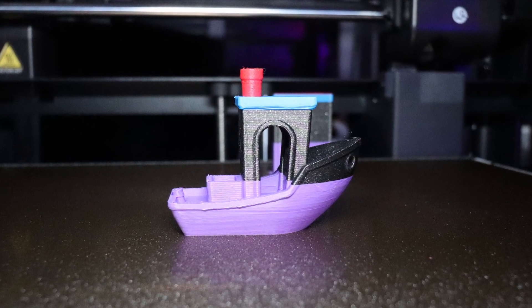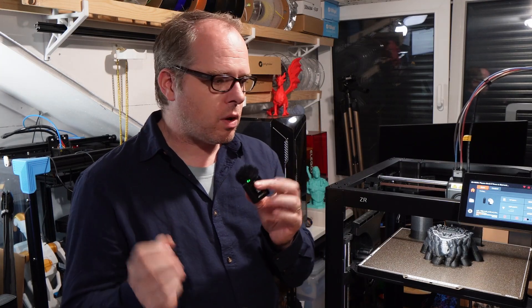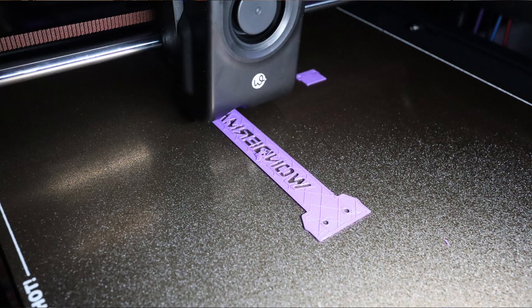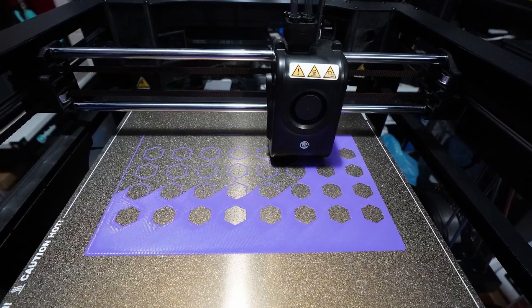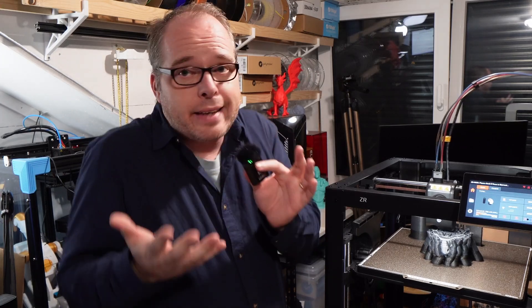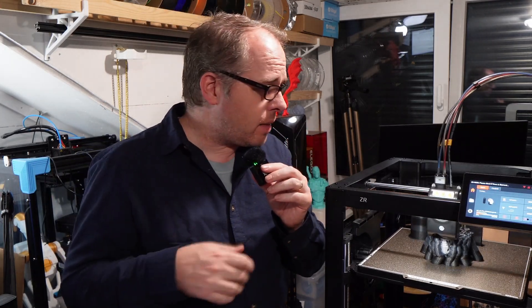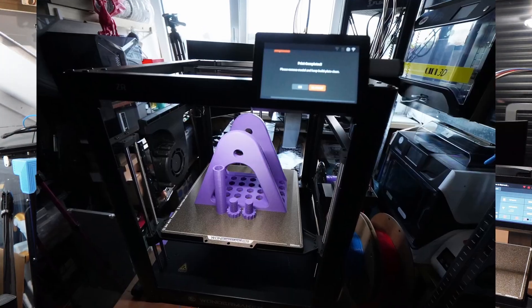The Benchy came out very nicely — no weird lines, no ringing or ghosting on the model. I also printed a spatula with a blade insert, which also came out nicely. Then I had a clog on the hot end — not sure if it was the printer or some older filament I was using. No problem though.